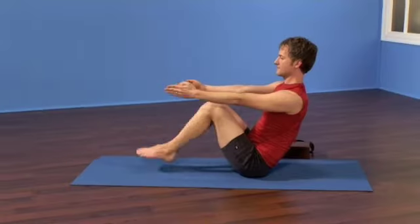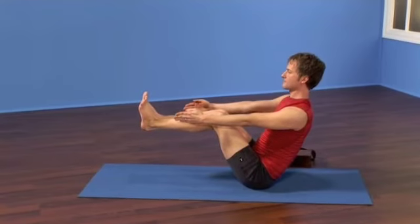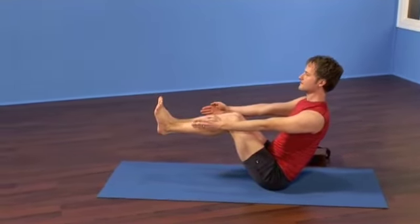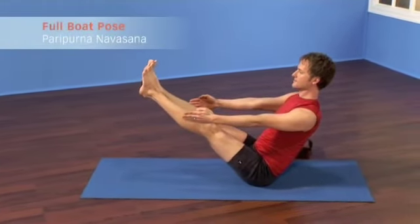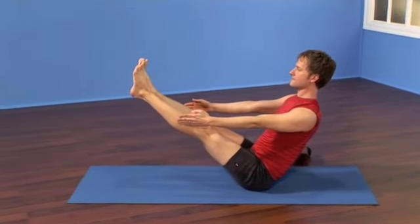Now, it's essential that the spine stays long and the chest stays lifted. Retain those two elements, and then as well as you can without strain, extend through your knees, reaching the legs up, taking the tips of the toes and the eyes in the same plane. Take two more cycles of breath.